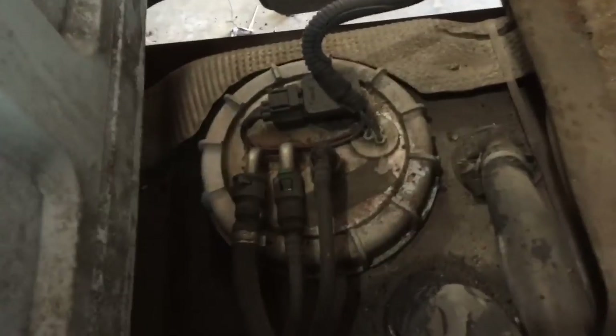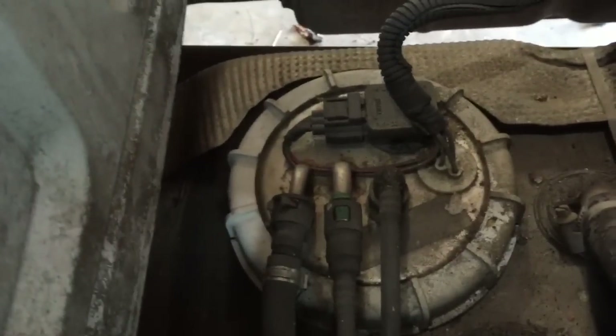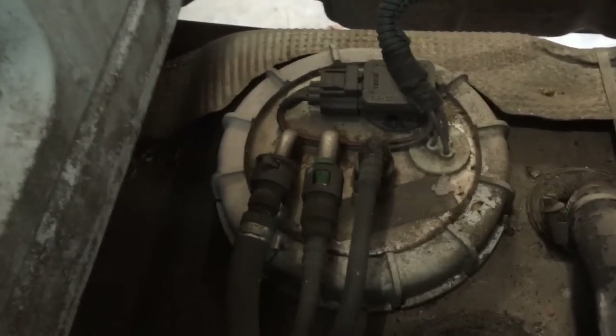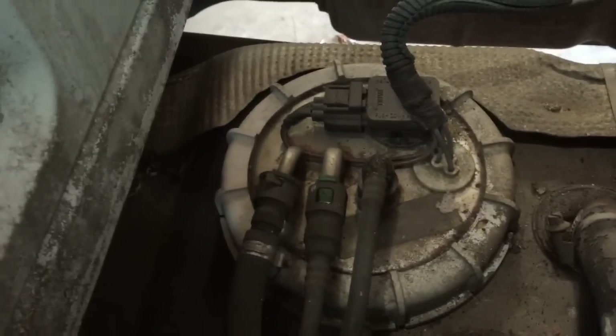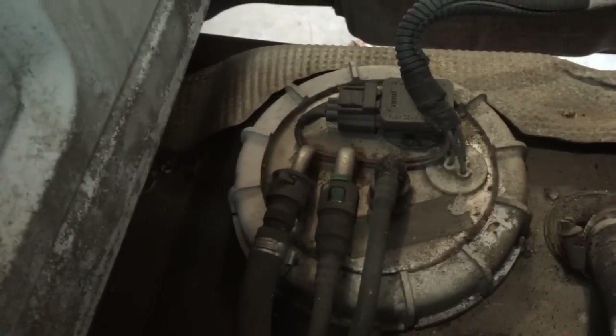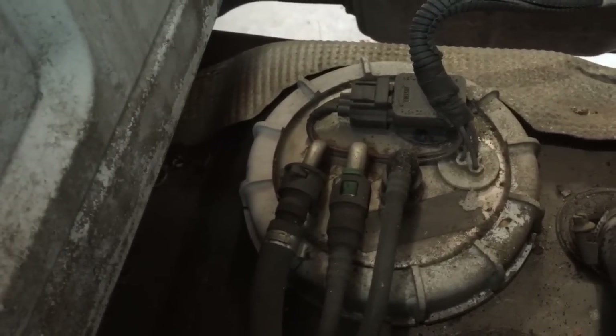Now from here we've got plenty of room to come down in here. We're going to disconnect these lines going to the sender, and it looks like we have one wiring connector to disconnect. From that point I will show you what I use to take the fuel sender out of the tank.